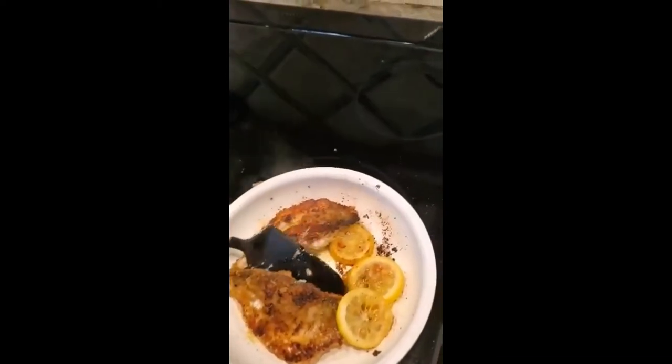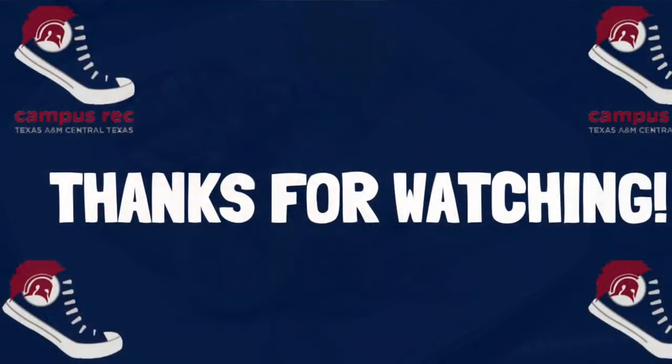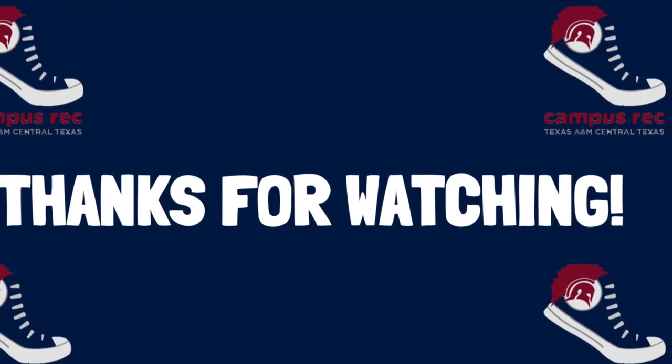All right, and now we're ready to go ahead and take these off. And there you have it — from ocean to table.